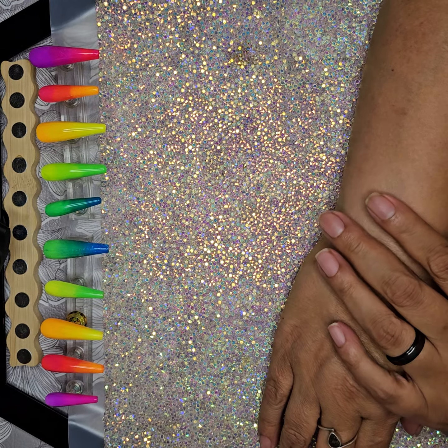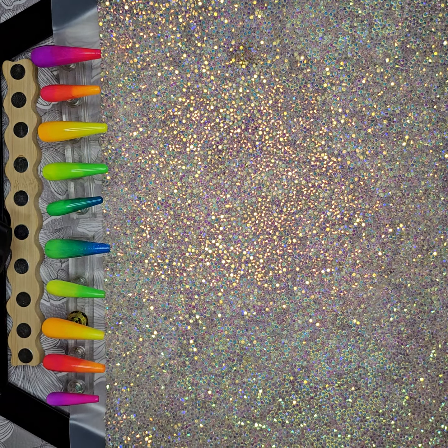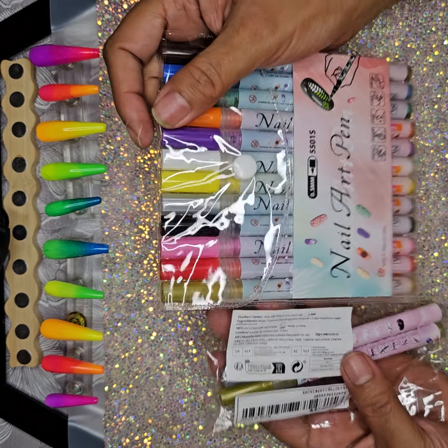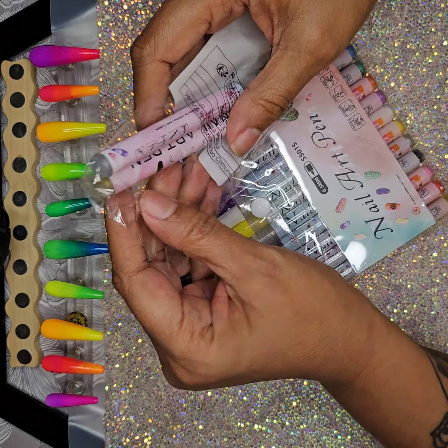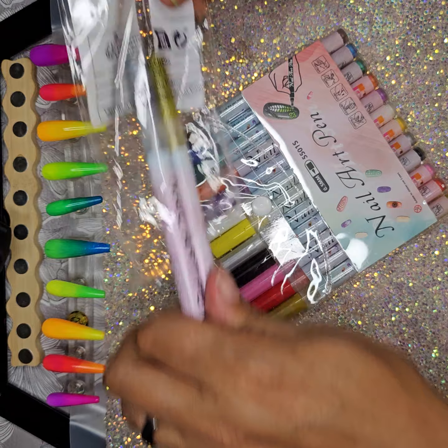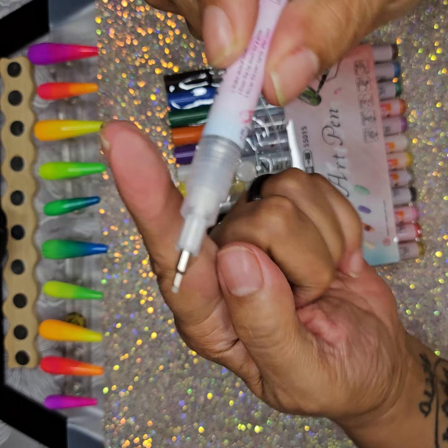I came back to make another video because I had to run out of the house to take care of some things, and I did a little baby haul from Dollar General and Dollar Tree. I also remembered from my last haul that I got something I forgot to show you guys — these nail art pens. They're all fine-tipped, because a lot of them have that fat tip and I didn't want that. I got an extra gold and silver — see how fine the tip is.